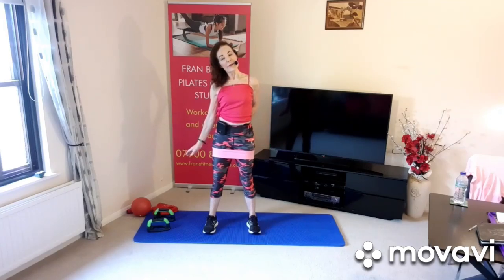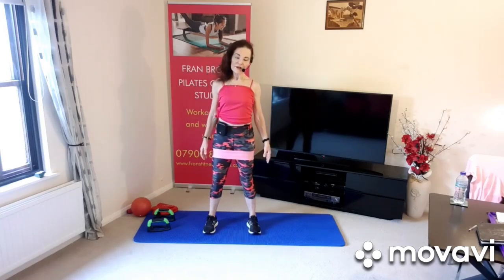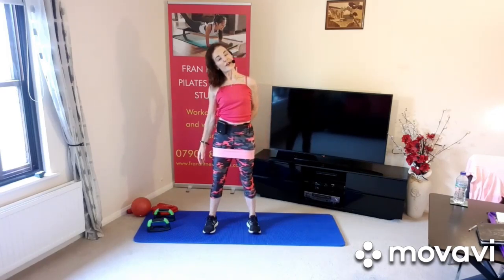And again: breathing in, breathing out, abdominals, arm behind you, stretching. And the other side, lengthen. Keep the shoulders, feet, knees, and shoulders facing the front — turn the head to the side, breathing in, breathing out, now lift the head up a little bit so you're looking over your shoulder. Look up to the corner of the room.